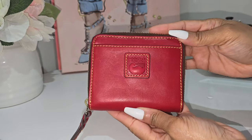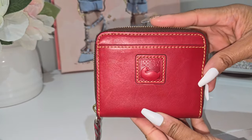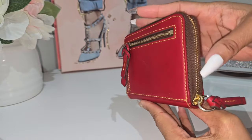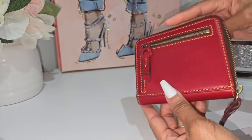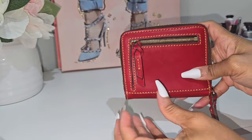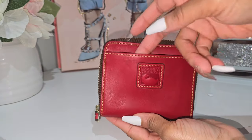Today I wanted to take you all around this wallet and show you what it holds so you can see why I love it so much. I also want to show you my current small zip-around wallet collection. To get into it, as you can see, I have it here in the florentine leather. It does come with the leather Dooney patch on the front, which I absolutely love, and just look at the stitching — the craftsmanship is so good on this wallet.